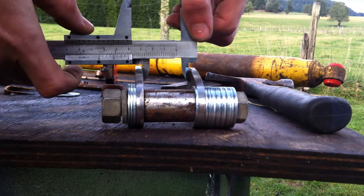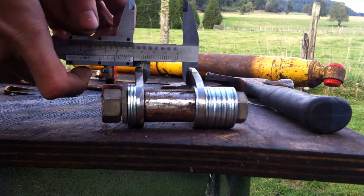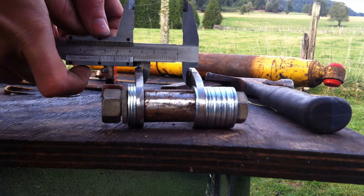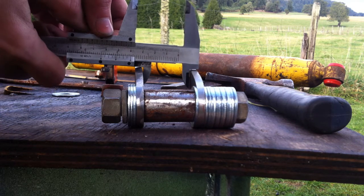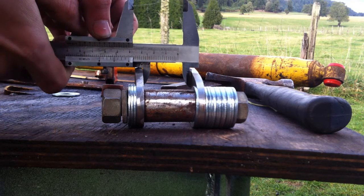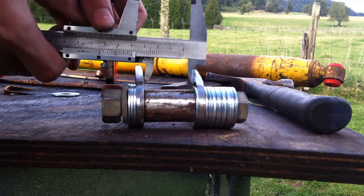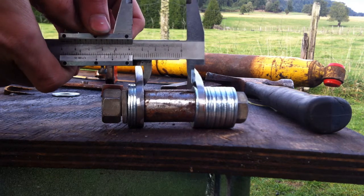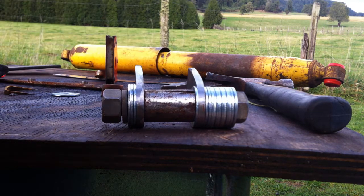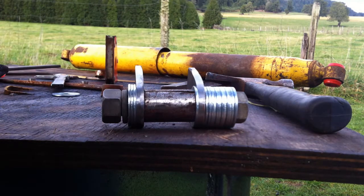After I've gotten everything bolted together, I used the caliper to recheck my measurements from the farthest point out, and also measured closest to the bung itself — up where you see all the washers and the bolt — to make sure that the distance at the outer point and nearest the bung were equal, which means it's fairly straight.